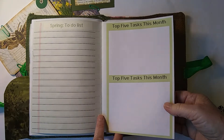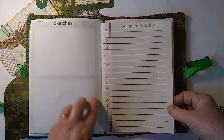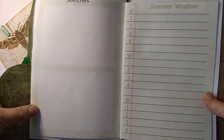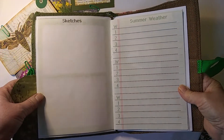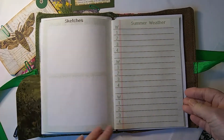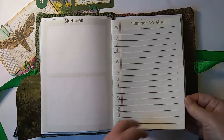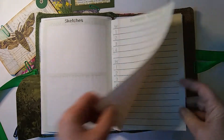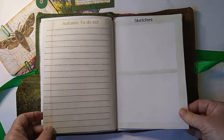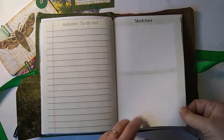There's a 'top five tasks for this month' section — some months you wouldn't print that out, just use it when you're going to be busy. There's also a section for sketches, so you might like to do a little drawing of the wildlife you see or the plants — if you have a pond, for instance. Then there's summer weather, a summer to-do list, autumn weather, and more sketches.